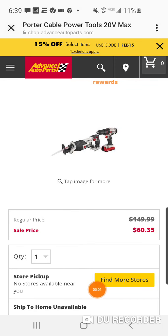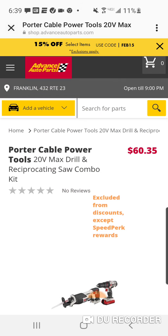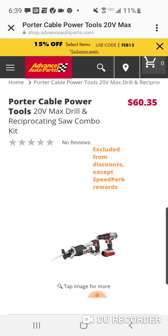We got a new home for Porter Cable tools, folks. Advanced Auto Parts. They said, hey man, we're going for it. Send us the Porter Cable.